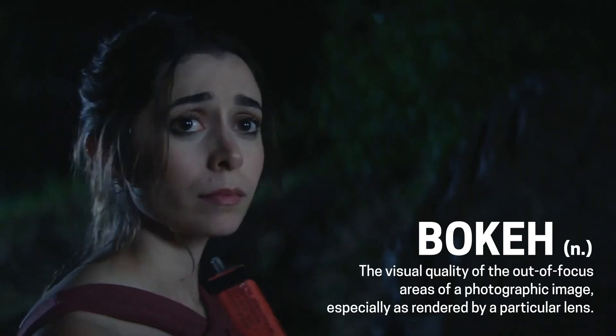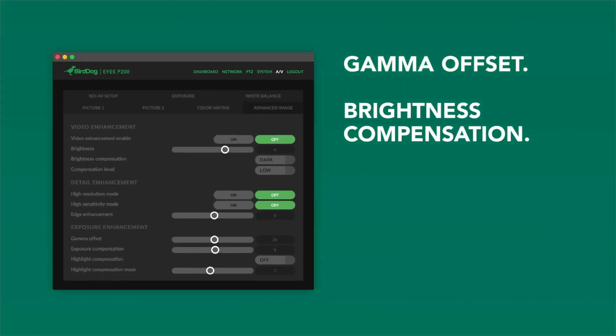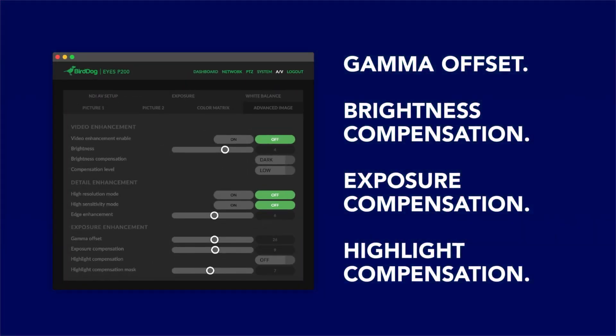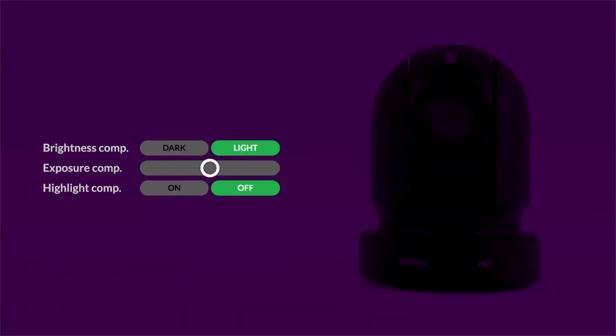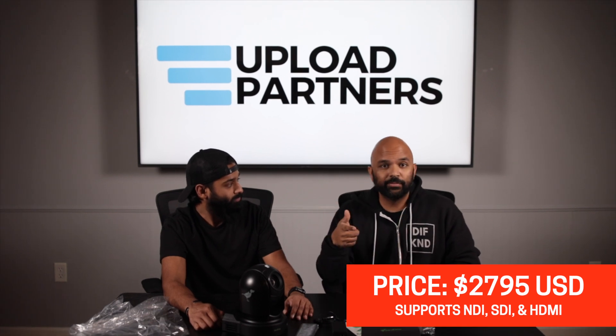The one thing we're definitely going to be sacrificing is that you're not going to get that sweet bokeh that you get when using a DSLR camera. What's really exciting is there's quite a bit of control available through BirdDog's application itself — a ton of control over different settings like gamma and full color correction, including color correction wheels right in the app.